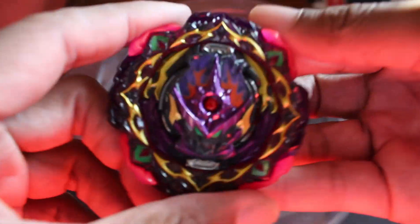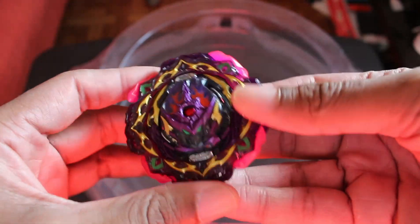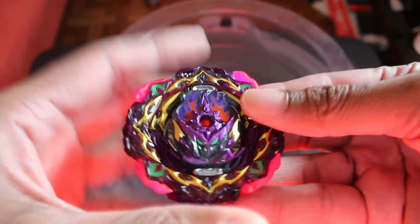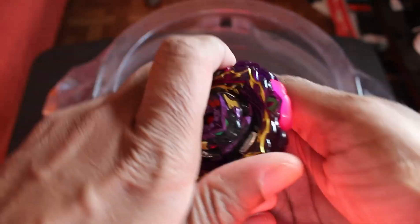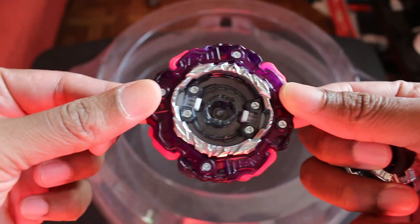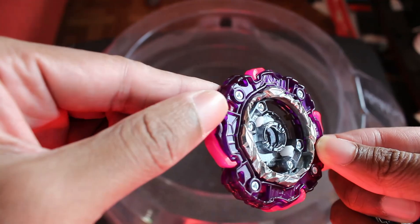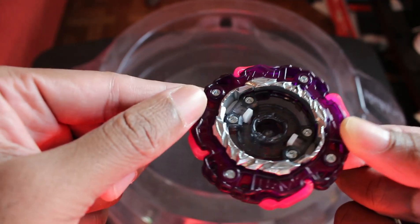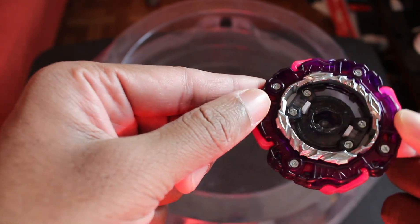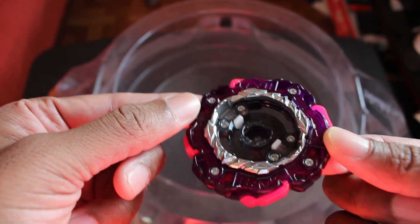But yeah, this guy looks freaking awesome. Look at the coloring on everything — I love the way this looks. I can't wait to use this in battle. So you've got Barricade over here. If you look under it, I don't think my lighting is going to do it justice, but it does say 'thank you.' So if you do get this Beyblade, read it for yourself. I don't think my camera is doing it justice because the light in my room is going crazy, but it really does say thank you there.